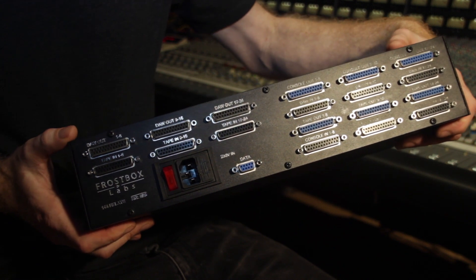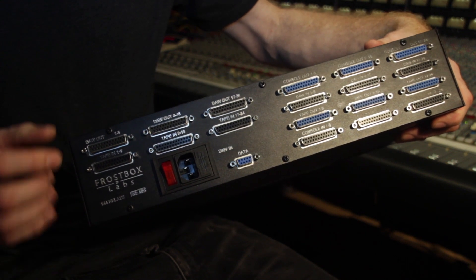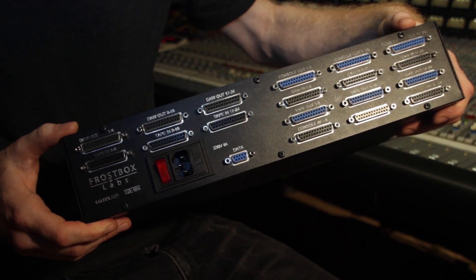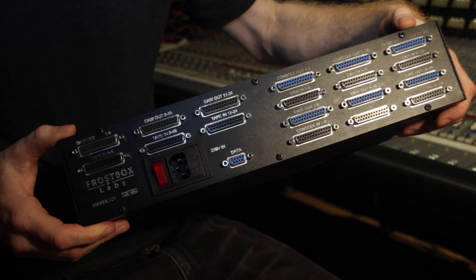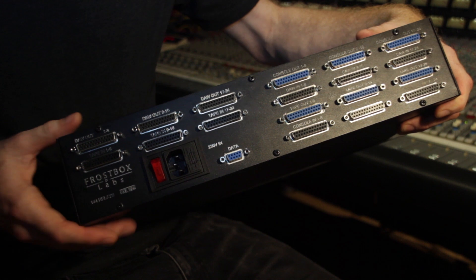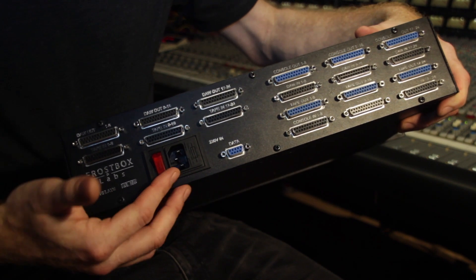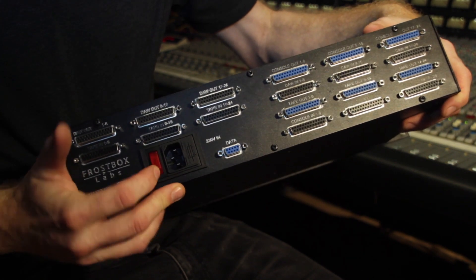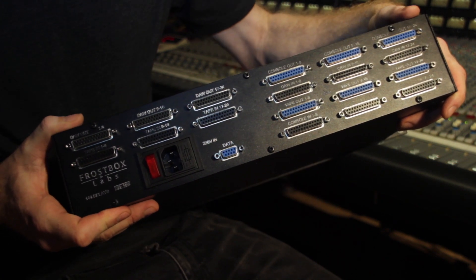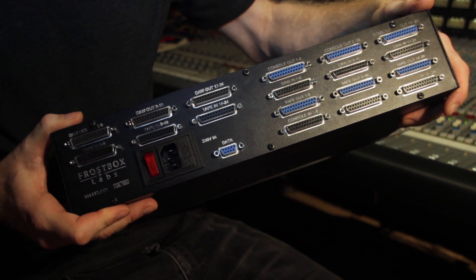On the back side of the unit we have all the connections, and of course there is a lot of analog I/O. These are 25-pin D-sub connectors — the standard used in the audio world in the standard Tascam format. They make all the 24 ins and outs for the three devices. Furthermore we have the power connector, the on/off button, and a data connector useful for firmware updates but also for linking systems with more than 24 channels.